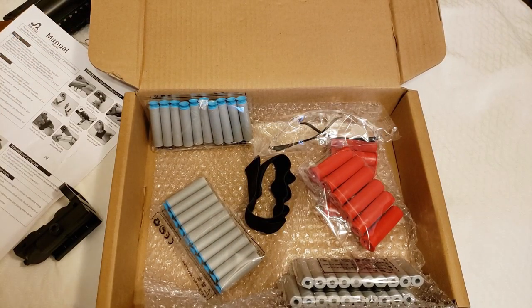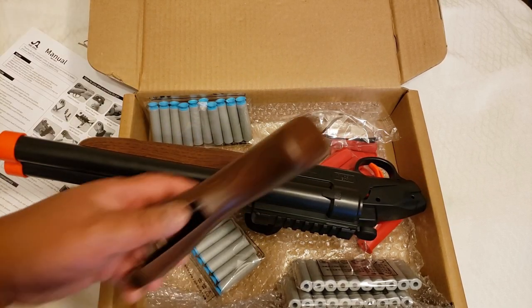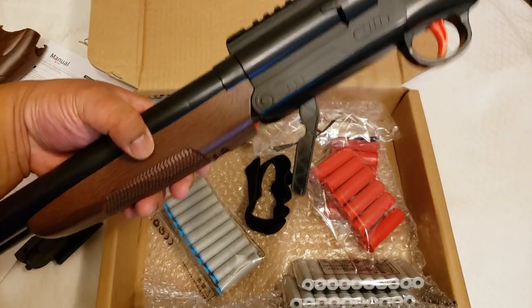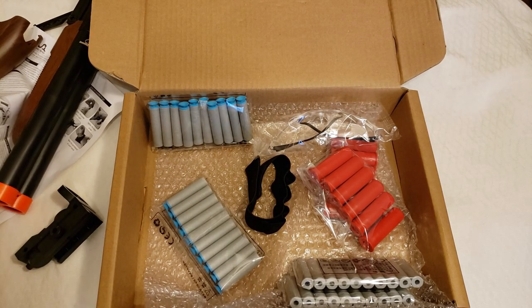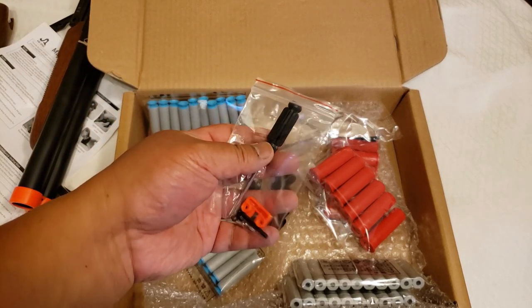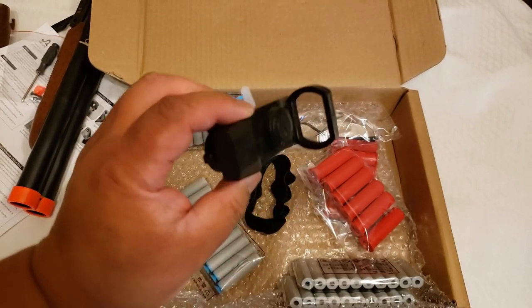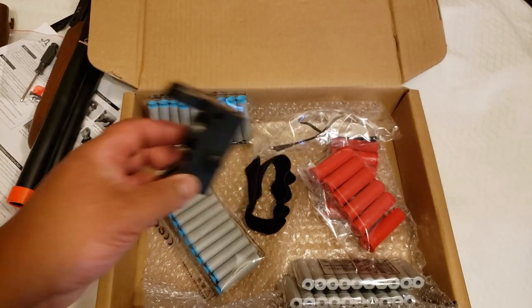So, what do you get with it? You get the shotgun, and it comes in two parts, so you will have to assemble it. You've got the grip, and you've got the receiver, or the shotgun itself. It comes with a little bag with the parts you need to assemble it. It also comes with the screwdriver. It comes with an optic — I'll go into detail about the optic later, but know that it does come with one.